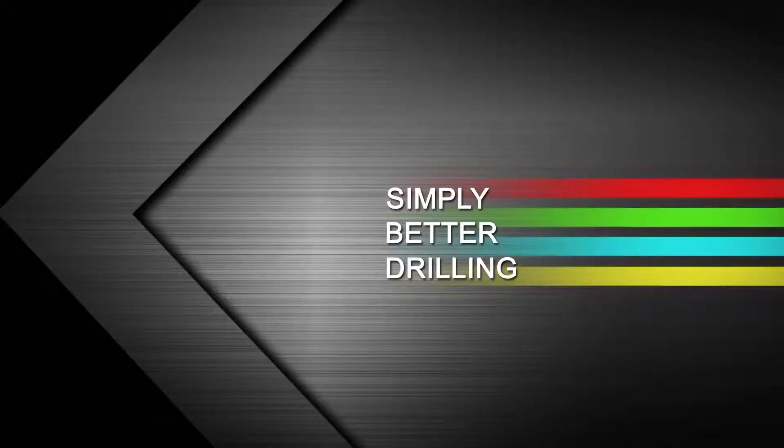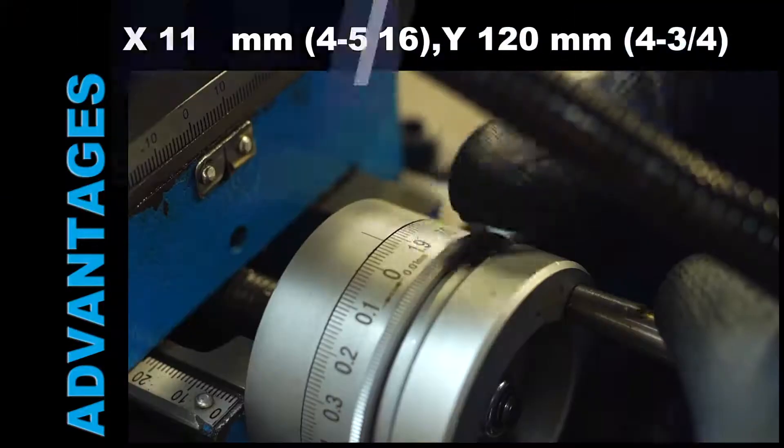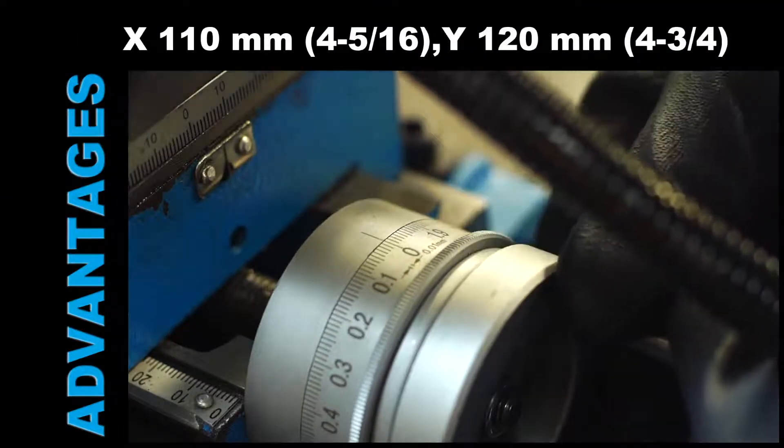Simply better drilling. Versatile cross table base with X and Y axis movement under magnetic condition.